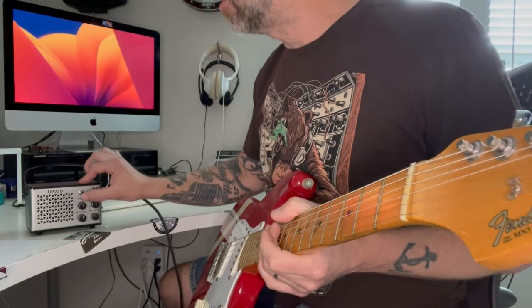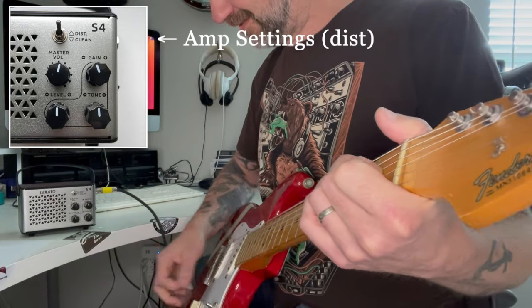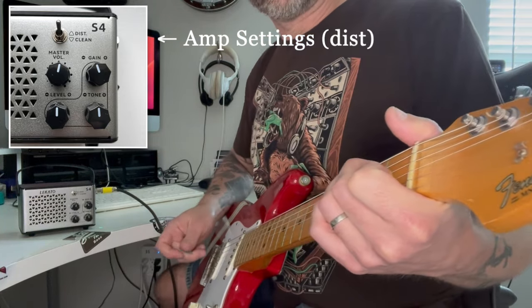Let's try out the distortion circuit. I'm going to go back to the bridge pickup here. By the way, volume and tone on the guitar are all the way up.